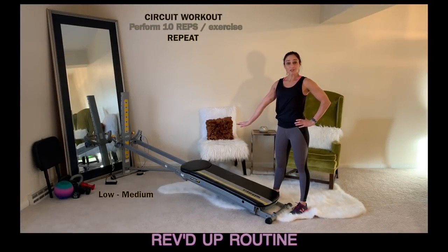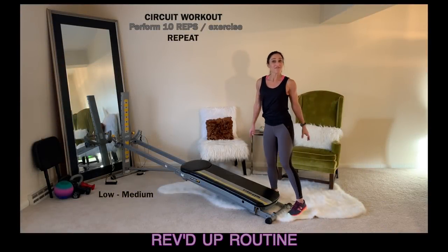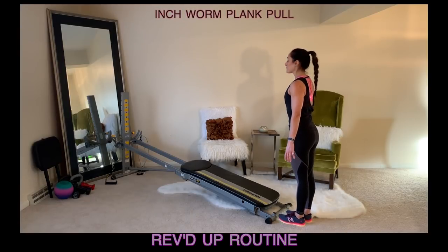Have your incline placed at a low to medium level, stand at the bottom base of your tower. The first exercise are inchworm plank pulls.